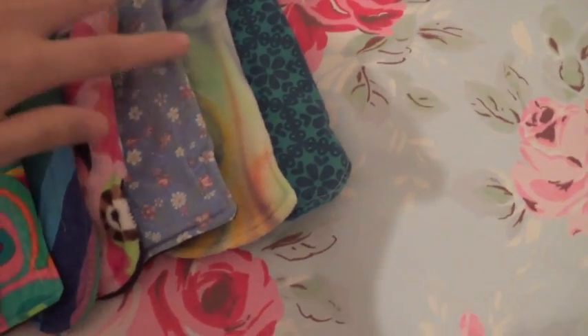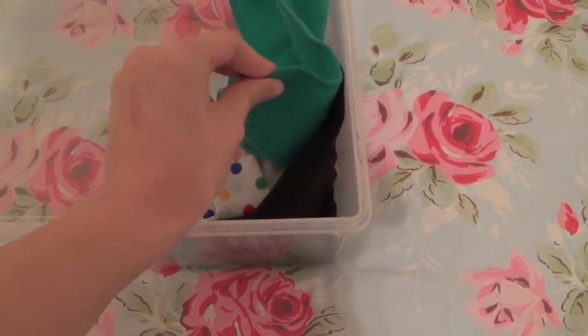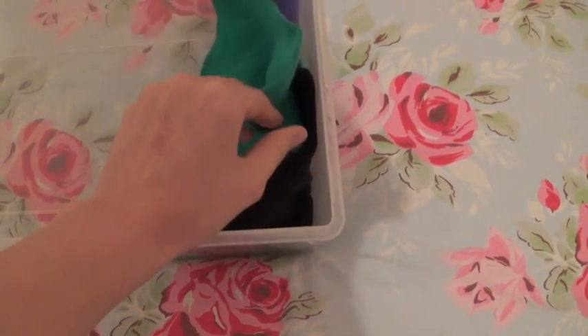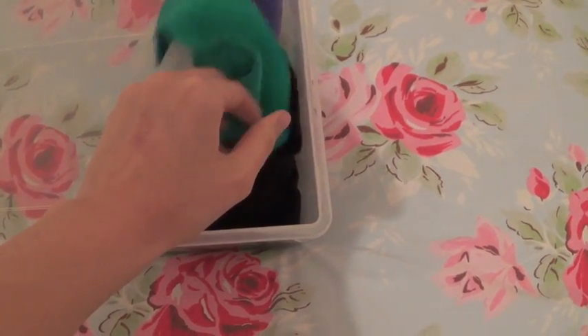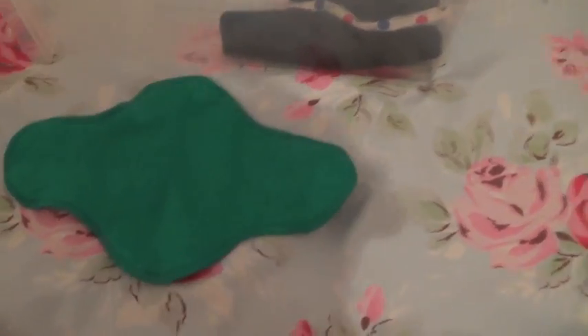I'm not doing this in any particular order, it's just how they were in the box. You can see here there are a couple of — I can't remember the name — but these are basically panty liners that I don't ever use, so I just left them in here. Those are the inserts to the Luna Pads, but I don't use them ever.